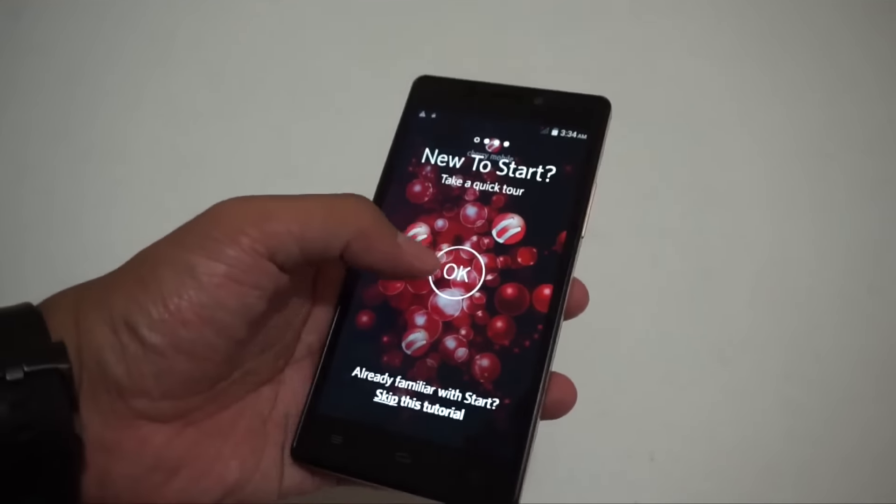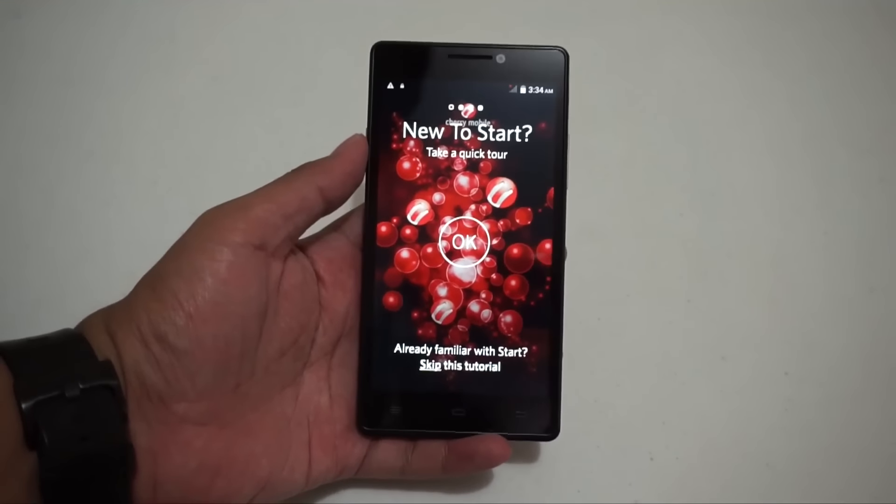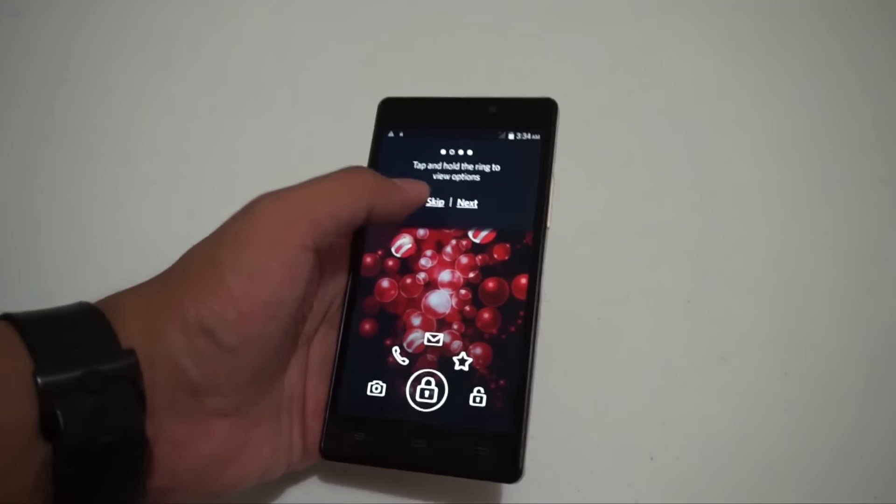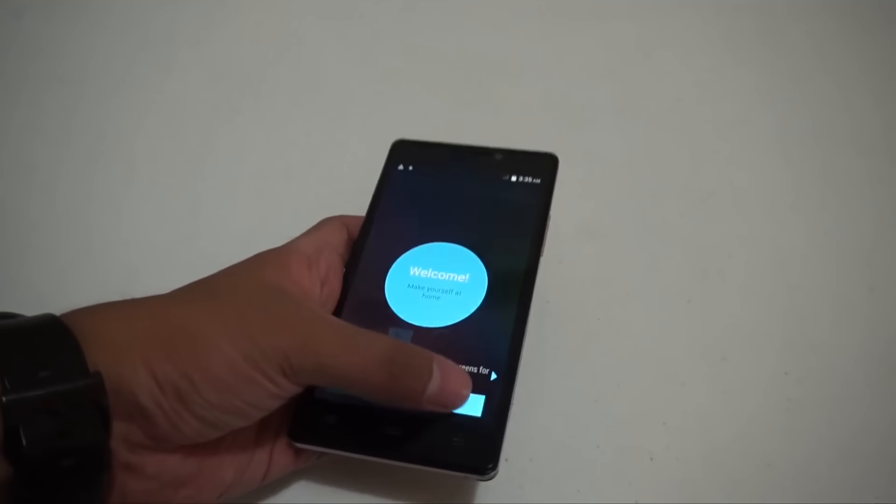As you could see, there's the interface. We have the Start app — normally that's the new lock screen, which is really annoying because it tends to pop up.